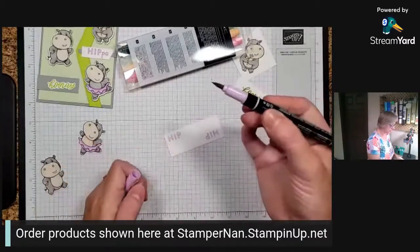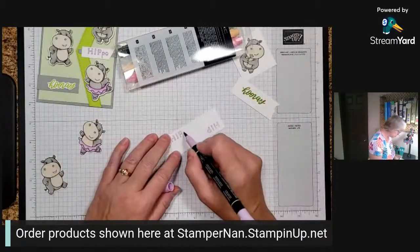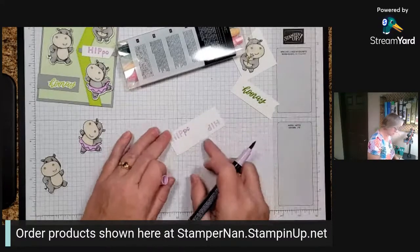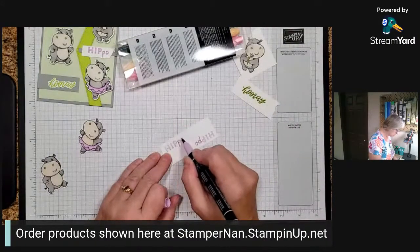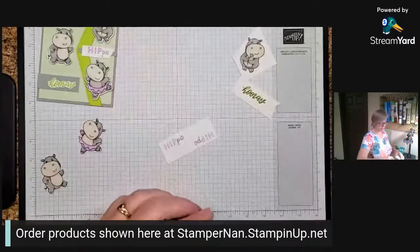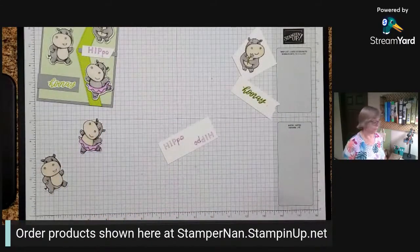Now we're going to take that Stampin' Write marker brush tip and just write in the 'P.O.' at the end of both of these, because I love me a pun. And now we have a punny card. I'll be here all week as well.